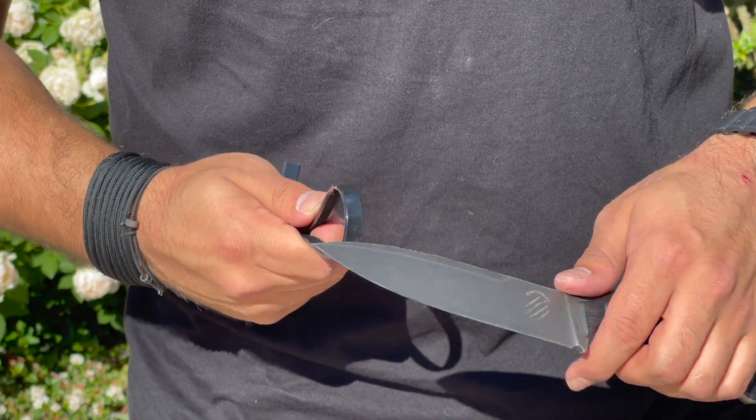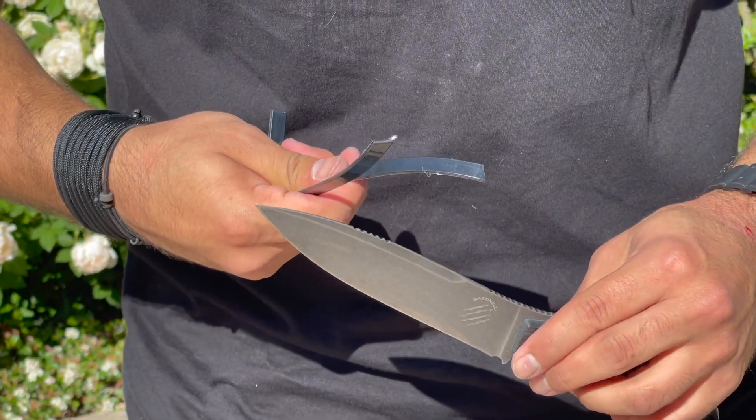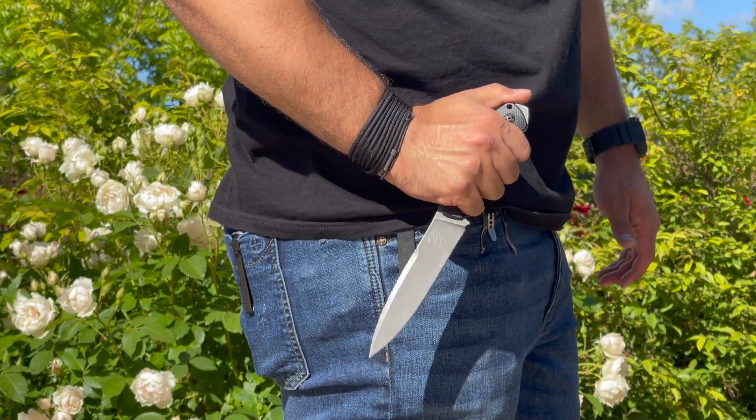I'm also excited because Bastinelli just announced a new convex grind Raptor, which has even more slicing geometry. So the answer is yes — this will perform off screen as much as you see it perform on screen in the movie. This certainly gets the Tactical Tavern seal of approval because of the geometry, the great slicing performance, and the variety of things you can use it for: from tactical and fighting to even hiking.